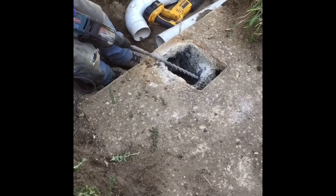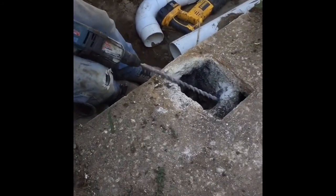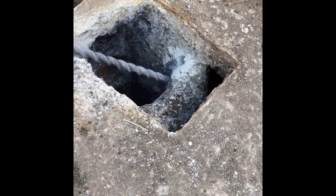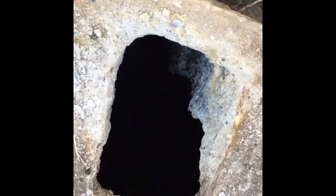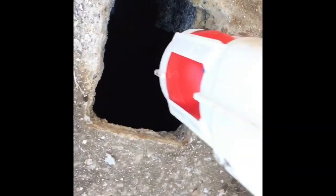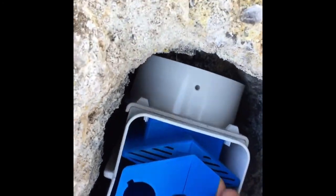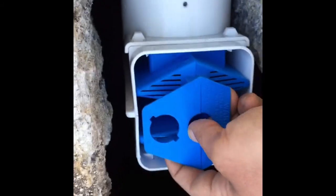Now we're just going to hook back up so that we can get that effluent into the field. Now that the baffle is removed, this effluent filter is going to slide in there, just like so. We'll work on getting that in place.